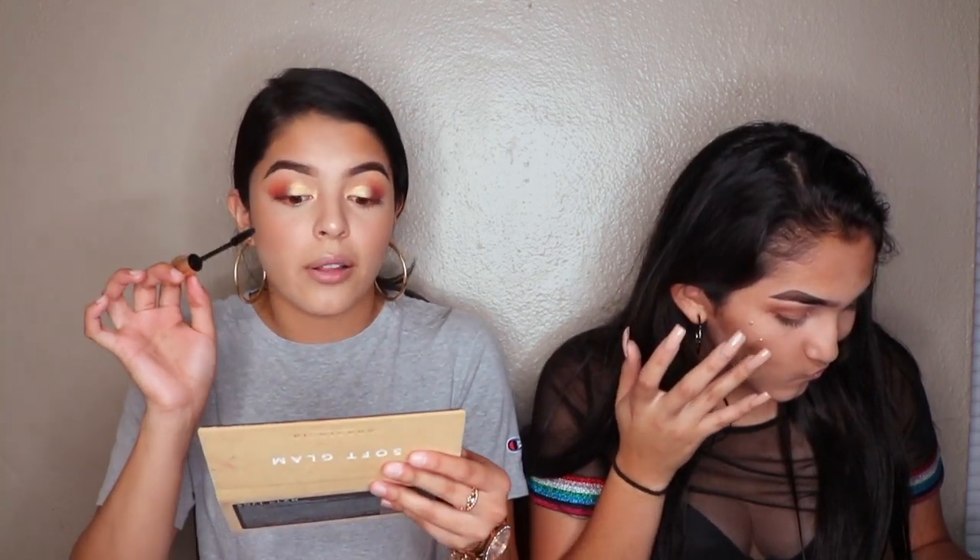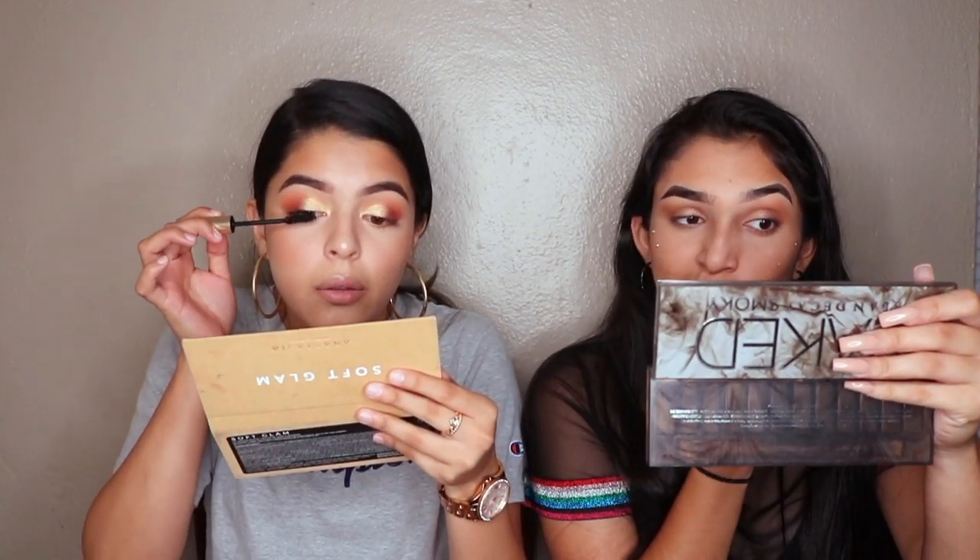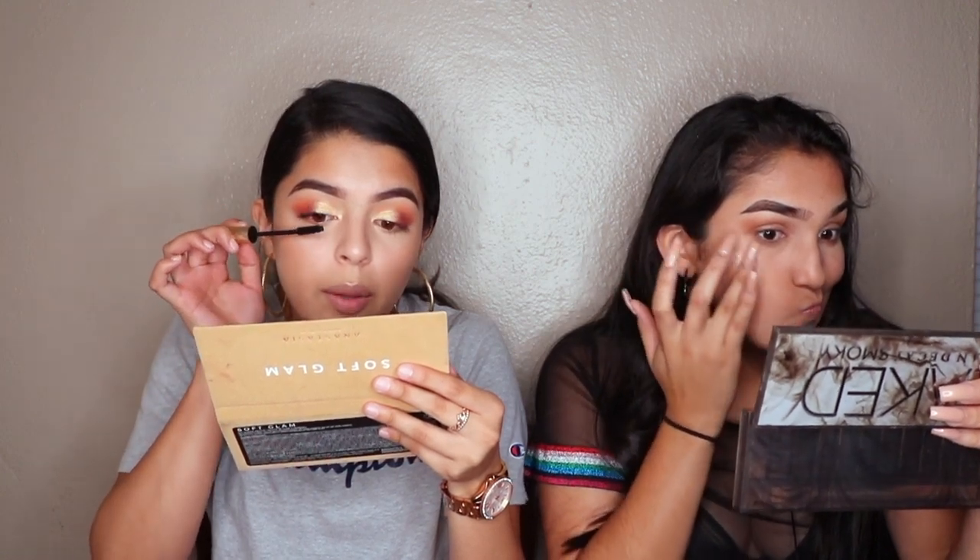I'm going to curl my eyelashes. I actually haven't curled them in a long time but I saw a video today and she said you have to curl your eyelashes. Then I'm going in with the L'Oreal Voluminous Carbon Black mascara — it's the best mascara. I've tried the Better Than Sex from Too Faced and all of those, but I always come back to this one because it's cheap and way better than higher-end mascaras. I feel like they all do the same thing.